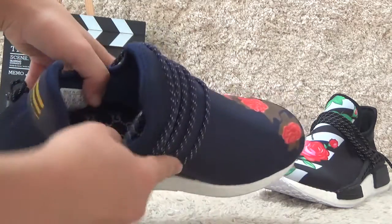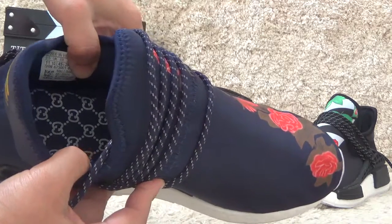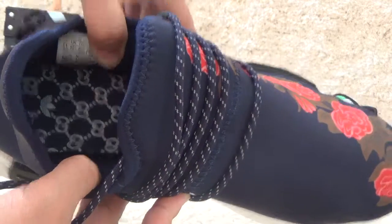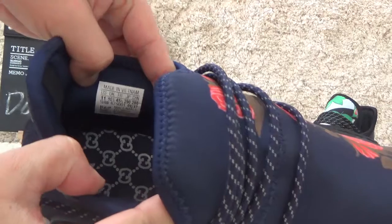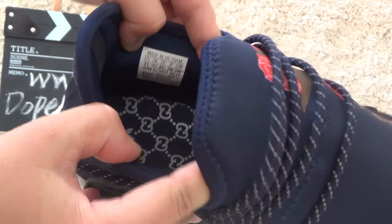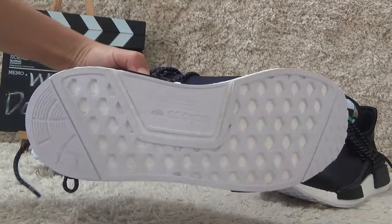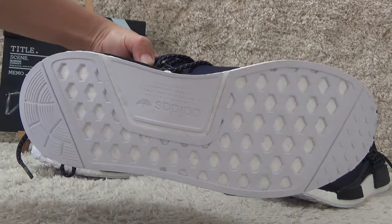For the inside, we can also find the special designs on the shoe pad. We can also find the size tag. Now let me check the bottom — it's the same white color with the Adidas brand logo.